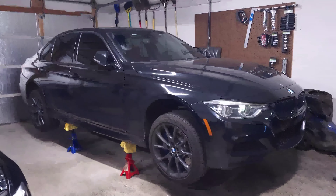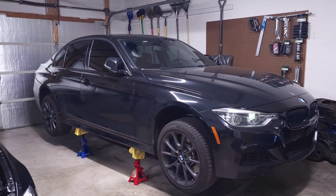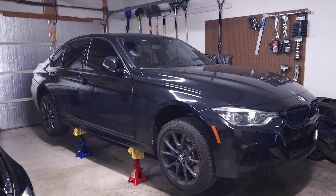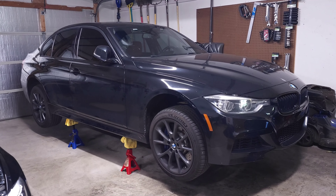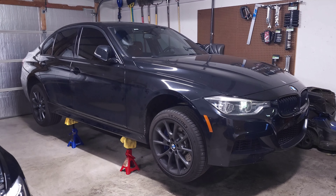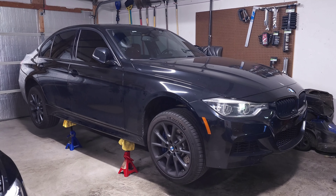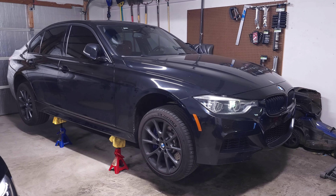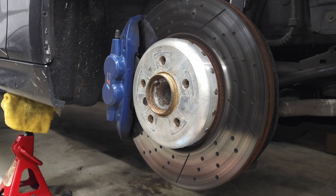In order to install your wheel studs, the first thing you need to do is jack up the car. You need to remove the OEM lugs and wheels so that you can install your new wheel studs in their place. I have all four corners jacked up because I'm doing other service that requires it, but you can definitely do one corner at a time if that's your preference. Loosen your wheel lugs, jack up the car, and remove the wheels to get access to the holes in your hubs.